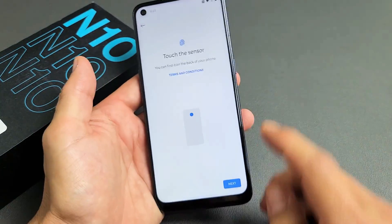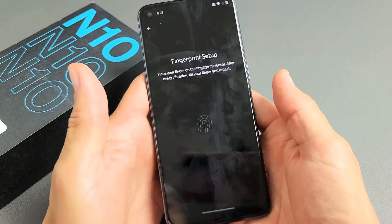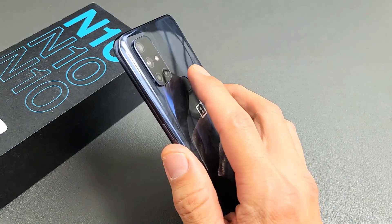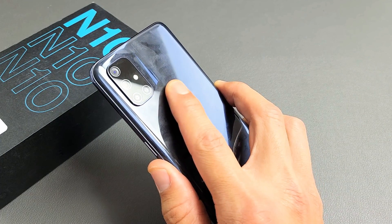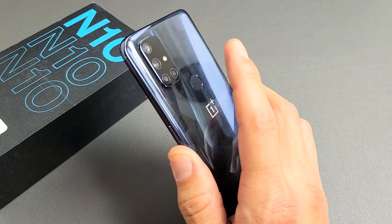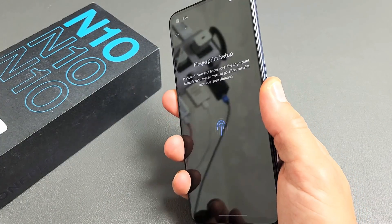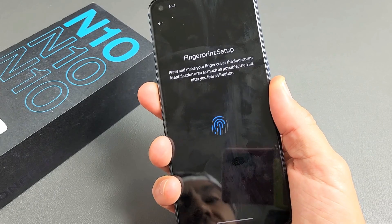We're going to tap Next. Now you want to place your finger on the sensor — after vibration, lift the finger and repeat. So put your finger on it, it vibrates, let go, vibrates, let go — just keep going like that.